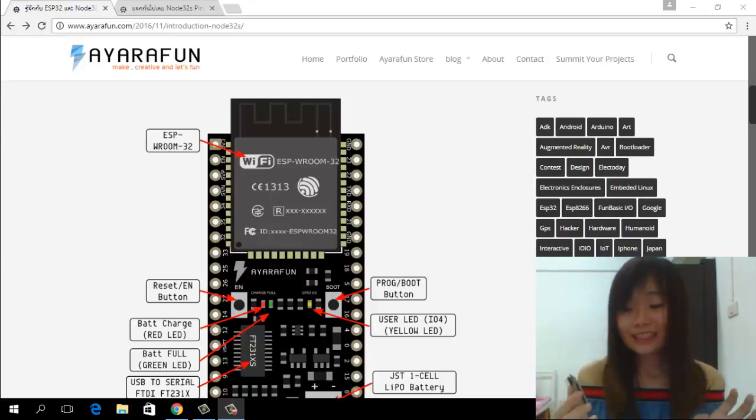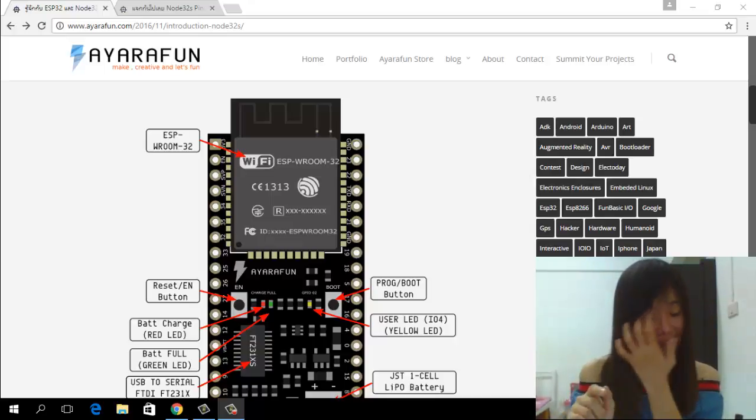It's very nice. And if you are looking for this board, you can buy it from certain Thai retailers. Let's look at this picture — I will show you how special the NodeT2S is.